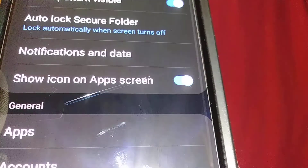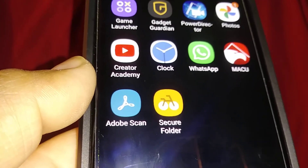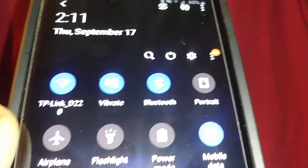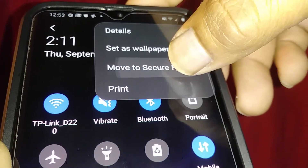In order to add items to your secure folder, the icon has to be visible on your screen. For example, open your Gallery, open a picture, go to the upper right corner, tap the three dots, and select 'Move to Secure Folder'.